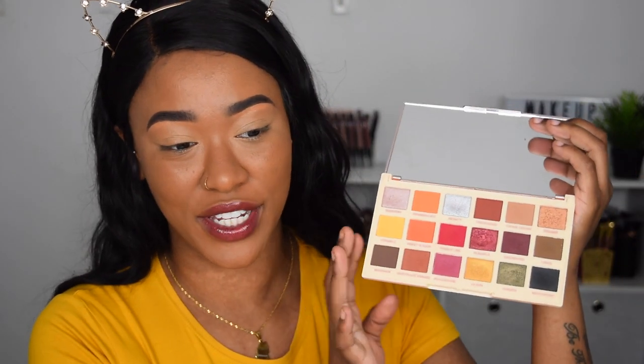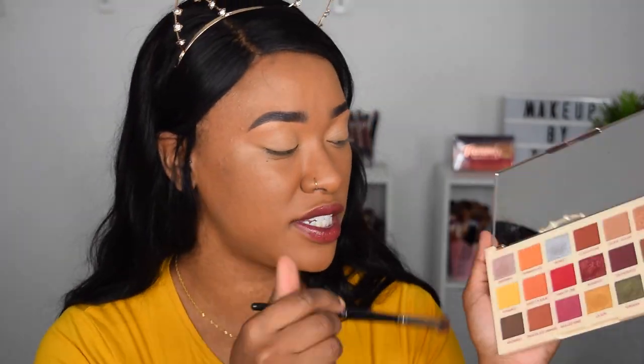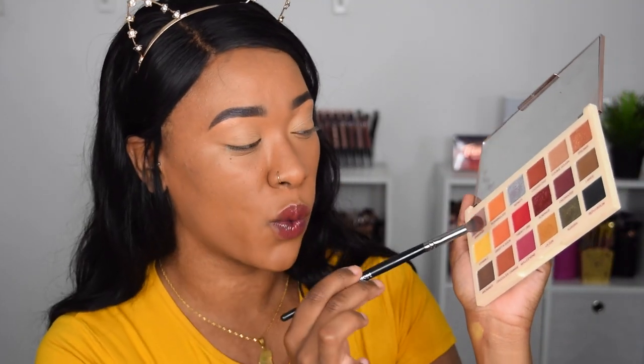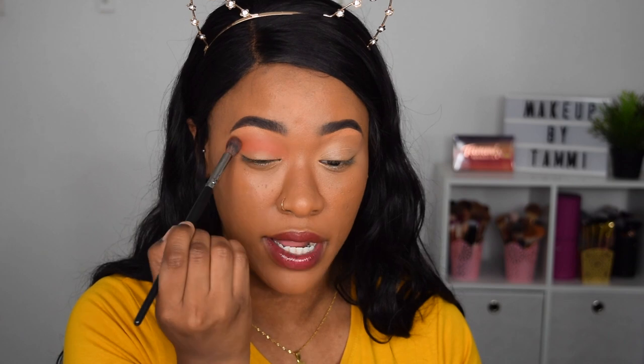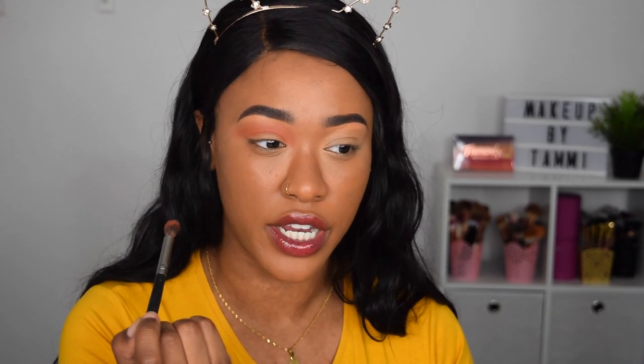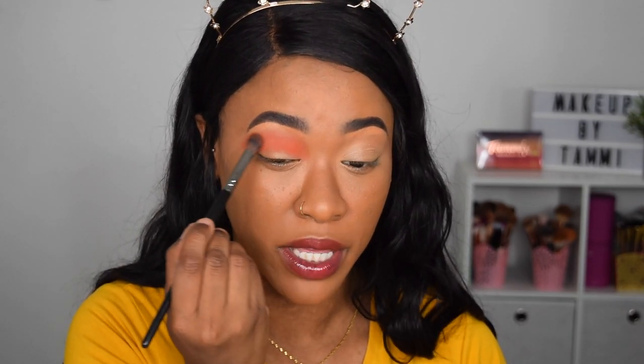We're jumping straight into the Soph's Revolution Extra Spice palette. These are the shades you get on the inside — absolutely gorgeous. I have used it before and done a couple of looks on the Revolution channel, but I don't think I've used it on my channel yet. I've got loads of requests, so here we are! I'm going to stick to warm pinky tones and start with this shade called Sweet and Sour, putting that straight into the crease.